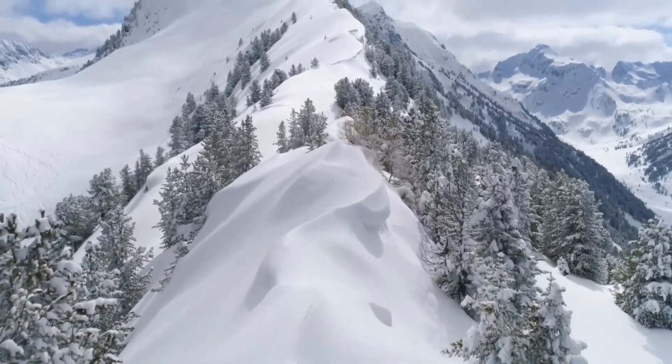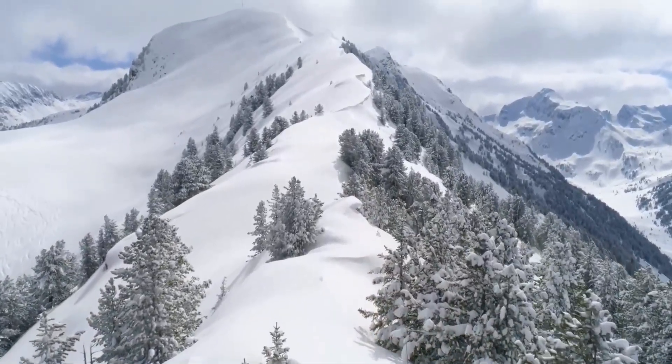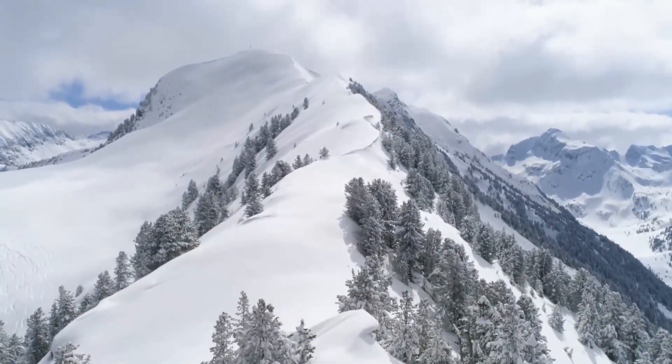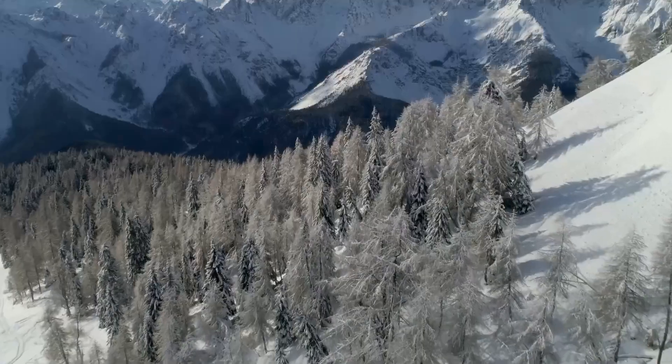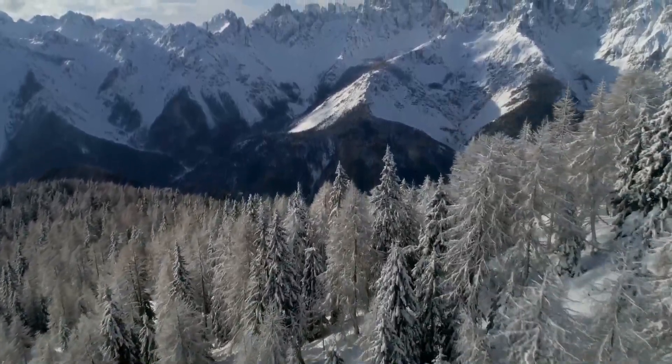Starting at the top of your head, scanning down through your body, relaxing each and every muscle as you go. And when your body feels relaxed, you can turn your attention to relaxing your mind.